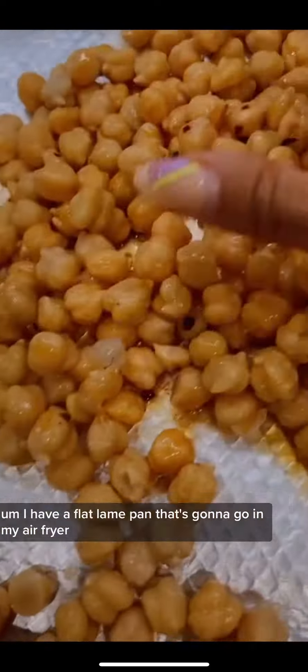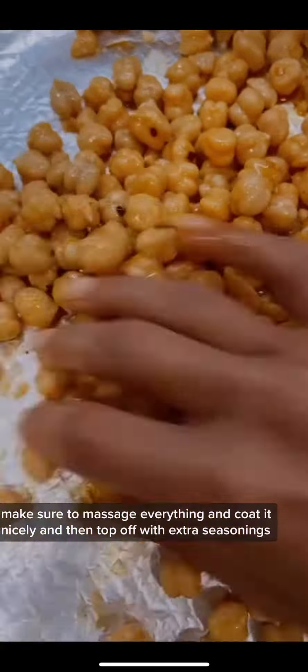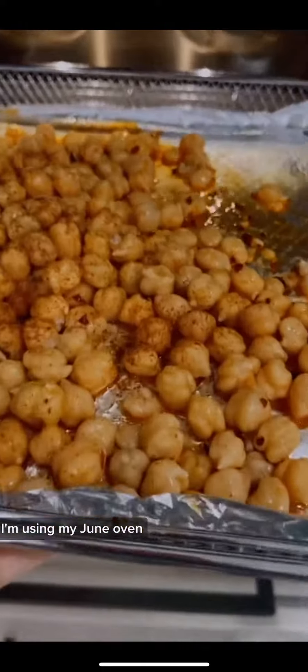Put all that sauce in there and make sure to massage everything and coat it nicely. Then top off with extra seasonings if you like, and some salt.